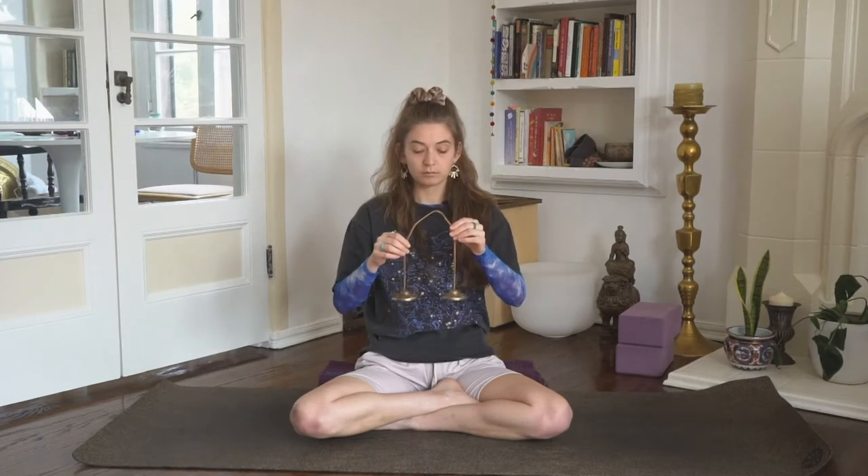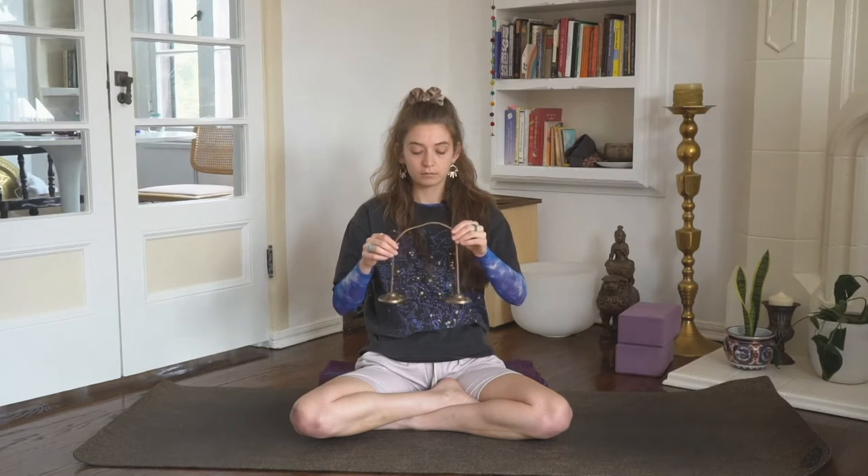Take three breaths with this, intentionally filling the belly, and exhale, let it go. Two more. Last one. And with this connection to the ground, to the earth, arrive in the body. What does it feel like from the inside out? Welcoming yourself to your practice.